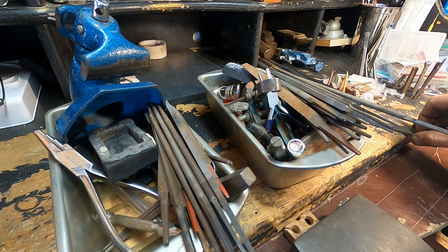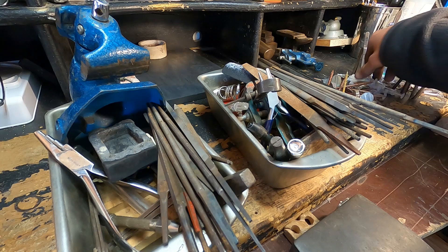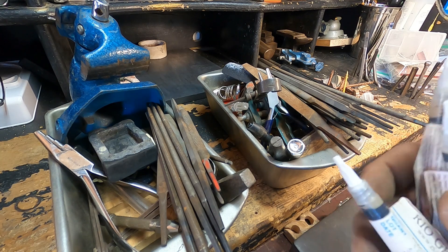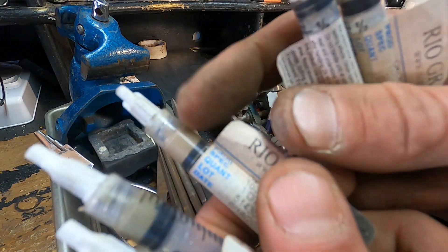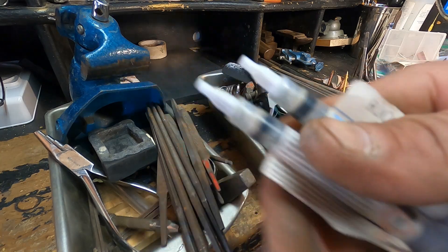Now that that's done, I'm going to add some more goodies. I've got little bits of solder paste here — they're all different hardnesses. I've got extra easy, hard, and medium. I'm just going to toss them in. There's not much left in some of them, but this one's got quite a bit. These three do have some left; these two don't.